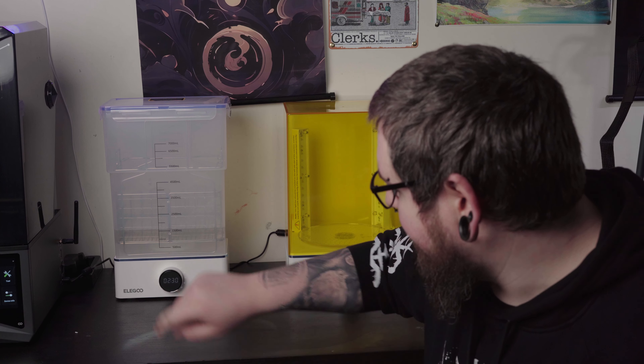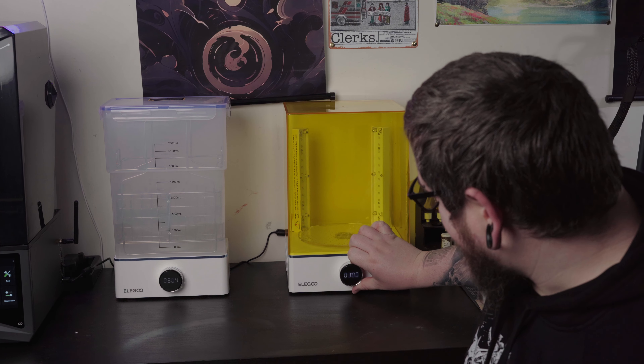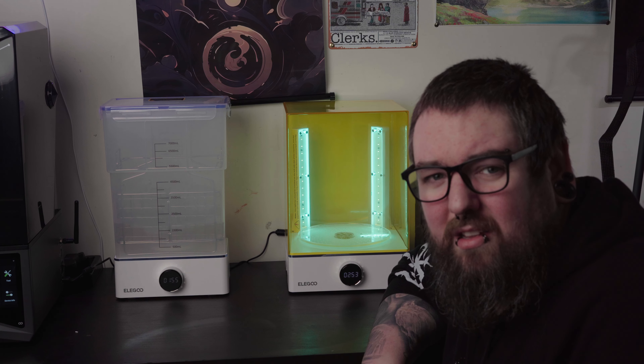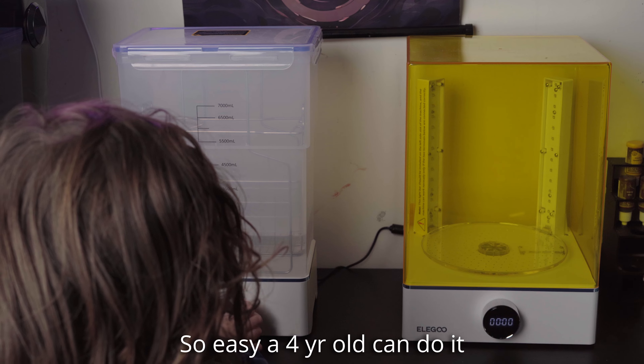I did end up getting the Mercury. To get them running, hold it down for a couple of seconds and here is our screen — it goes up in 30 second increments. Go two and a half minutes, push the button and away she goes. That's so much better. Now we've got lights around the outside — it might be a bit hard to see them, but they're basically a countdown. Same goes for this one — hold it down, 30 second increments, push it, that's it. That washes, that cures.